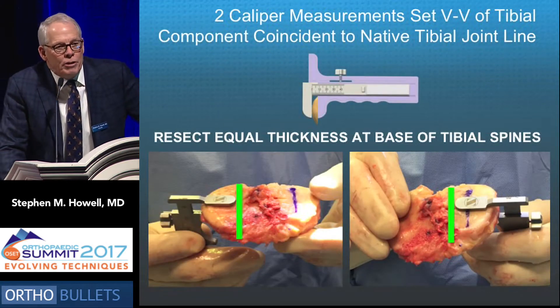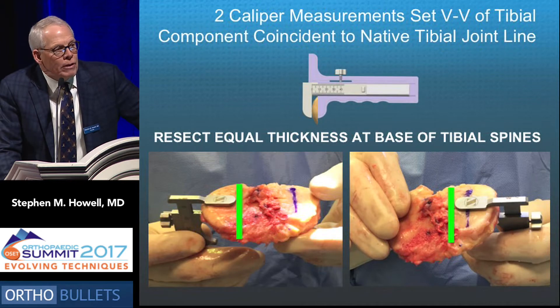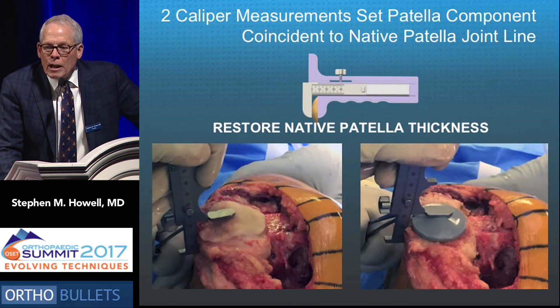Two caliper measurements set the varus/valgus of the tibial component coincident to the native joint line. We measure the resection on the medial and lateral tibial plateau at the base of the spine, where there's generally no wear, and strive to make them equal. That prevents the risk of too much varus or valgus.